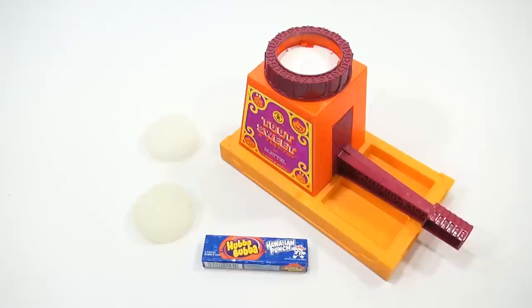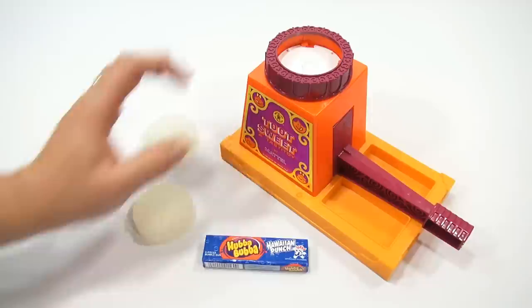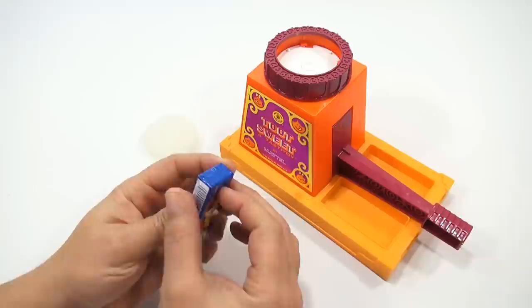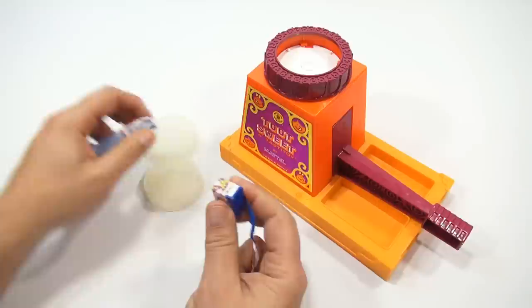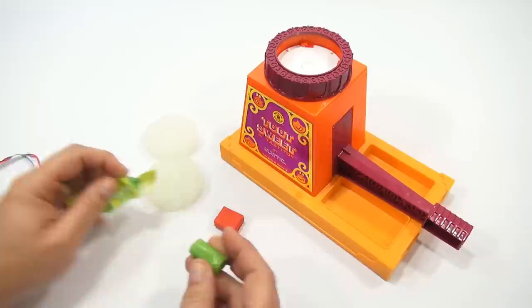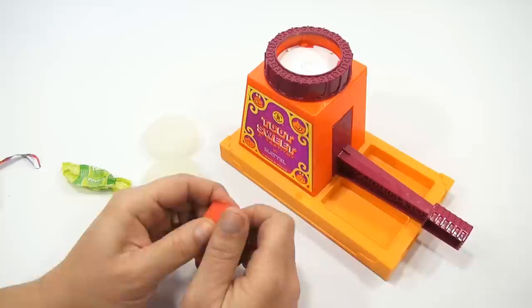Here we go. If you want to see more of the operation — how this thing comes apart and how it works — all that detail is in the other video, so you can go check that out and learn more about the mechanics. Here is Hubba Bubba Hawaiian Punch, five pieces of gum. This particular gum, being in a little brick like this, sort of has the consistency of a Tootsie Roll. Let's give it a shot.